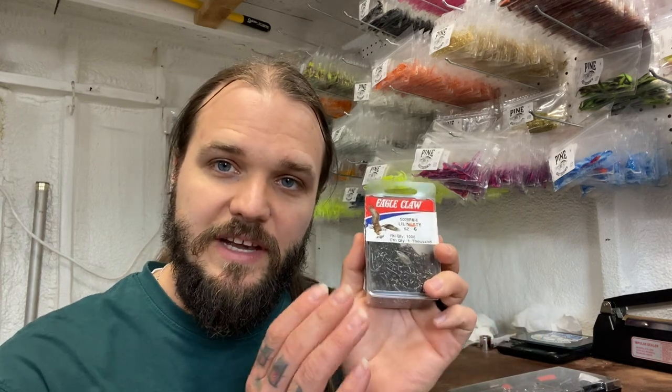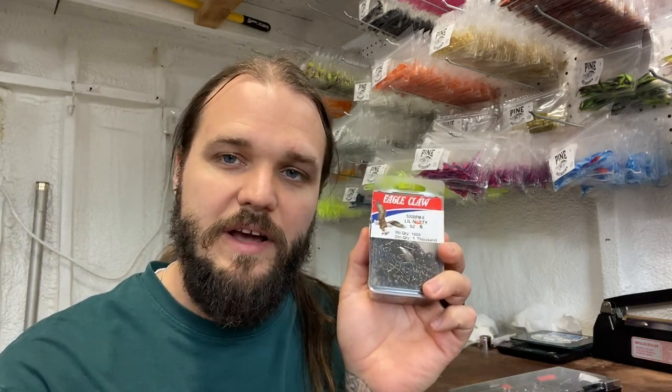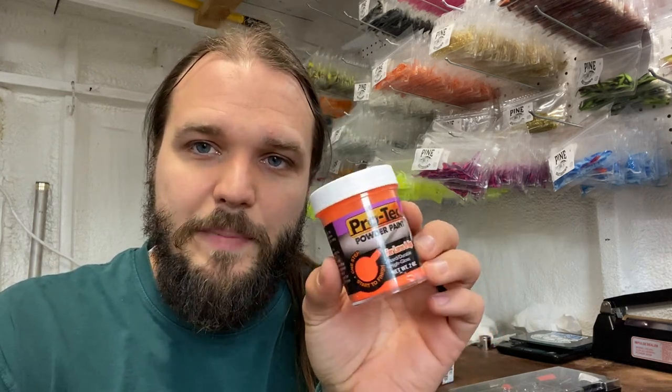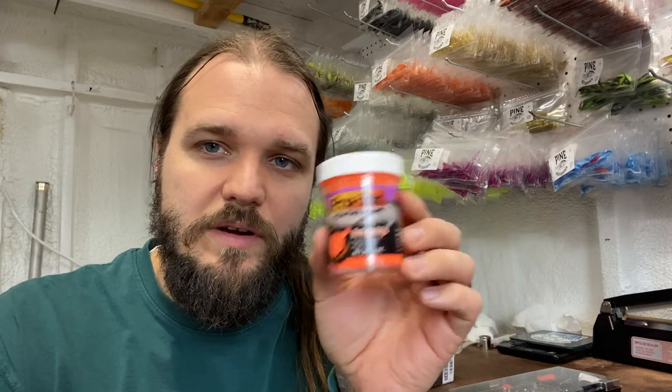Now, this does require an extra step — I use these sickle hooks for making lead head jigs too, so I just clip the heads off. I like the sickle hooks, but if you prefer a light wire Aberdeen J hook you can source those, though they're generally a little more expensive. An inexpensive set of forceps is great for holding the hook onto the blade. Last but not least, you're gonna want some type of powder coat — whatever you normally put on your jig heads will work.